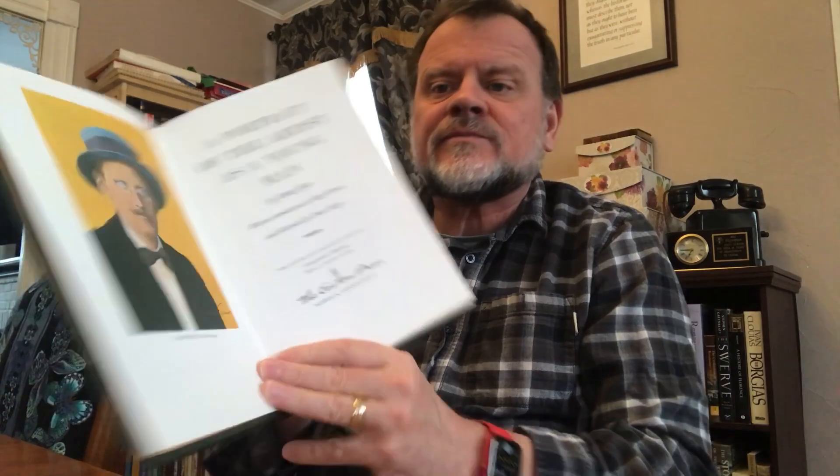Then another Irish-themed one with clover — Eastern Press. This is A Portrait of the Artist as a Young Man by James Joyce, with an introduction by Hugh Kenner and illustrated by Brian Keogh. A lovely edition of a book I very much enjoyed. I am one of those people who likes Joyce, though I will be the first to admit that Finnegans Wake defeated me — but I'm certainly not the first person to tell you that.